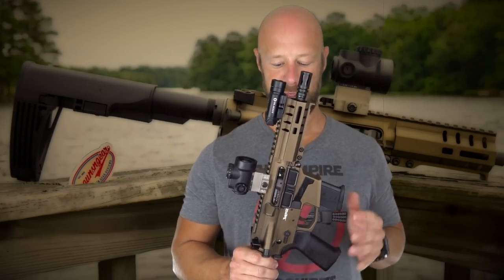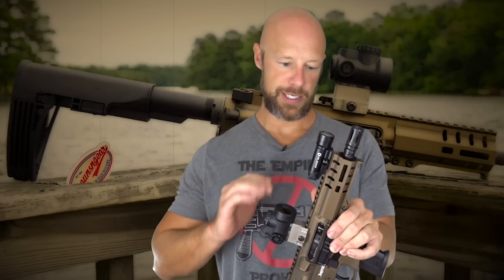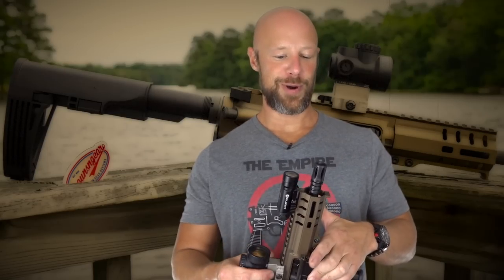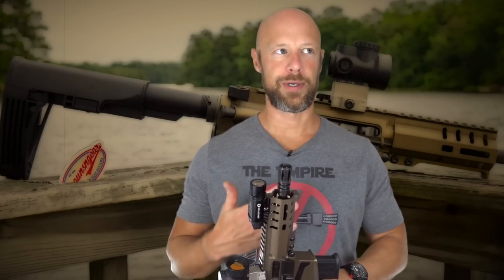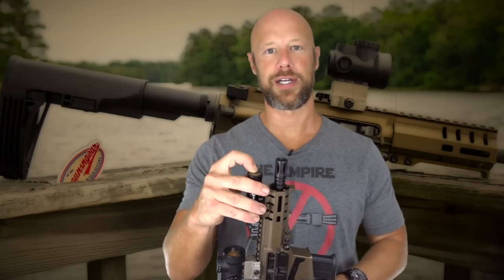It weighs almost nothing. In terms of cost, it's not the cheapest — right around $1,500 MSRP as configured here. After a while the price may go down, but that's what it's listed at as of this post. That price is really one of the few things making this not an ideal truck gun.